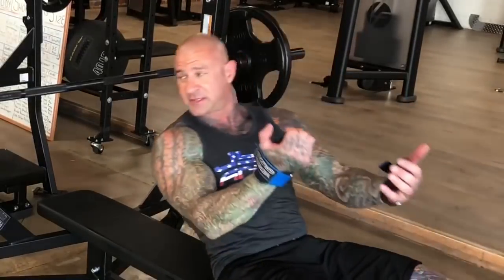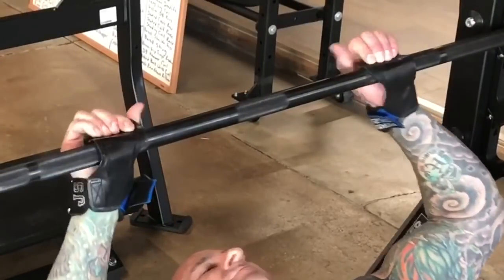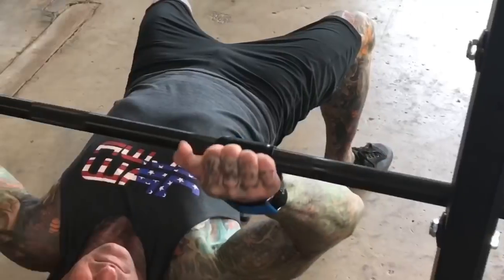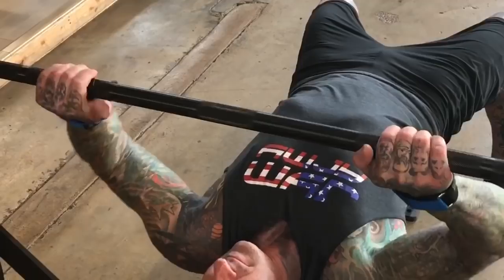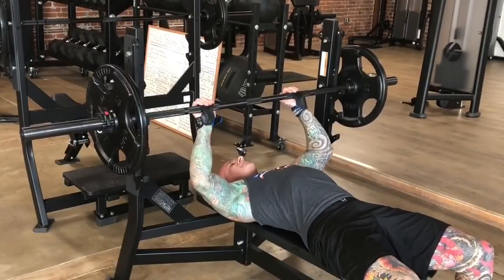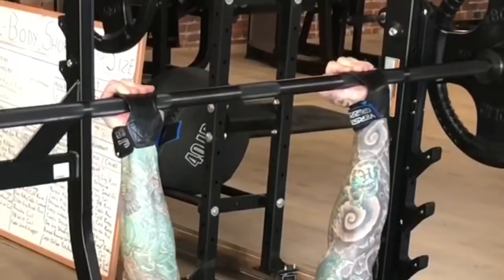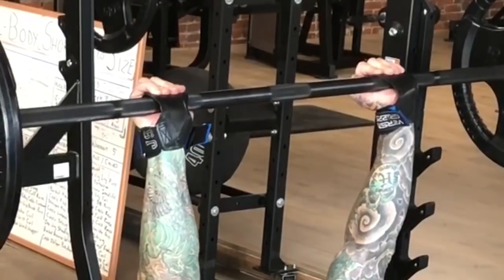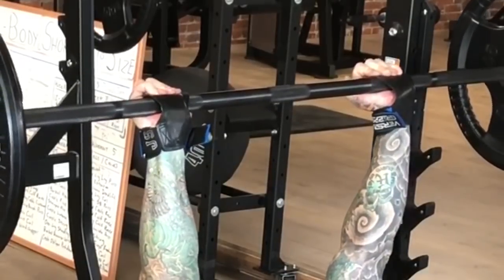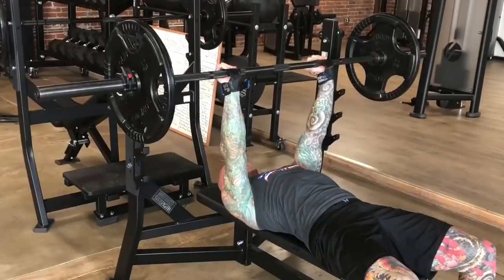All you're going to simply do is wrap the VersaGrip straps around the bar, and now when I lift the bar with an open grip, my hands are holding on to the VersaGrip straps and the bar cannot fall out of my hands.